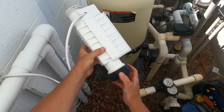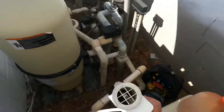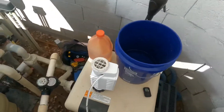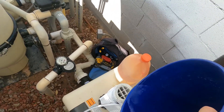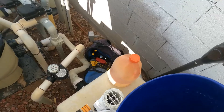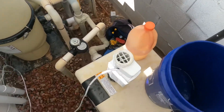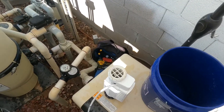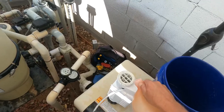They're all pretty much universal, but this is the one for the Pentair. You just screw it on to there — snug. You're going to put about two-thirds to three-quarters full of water, then just put acid in it.